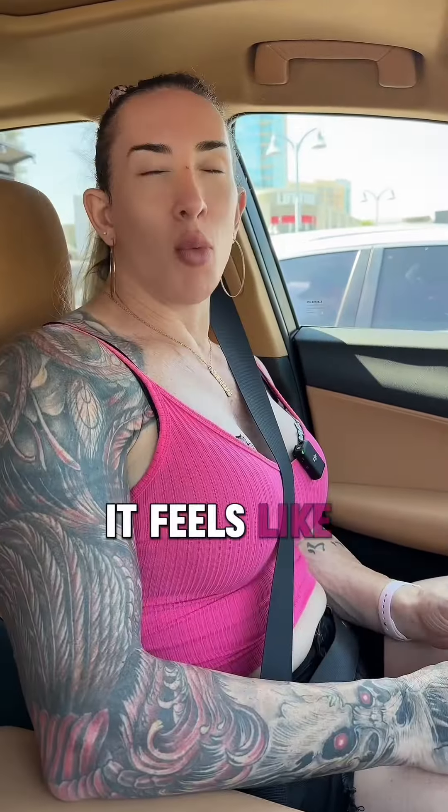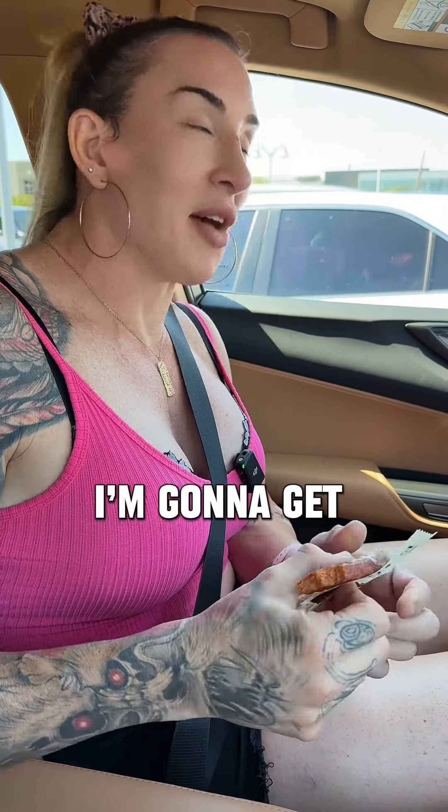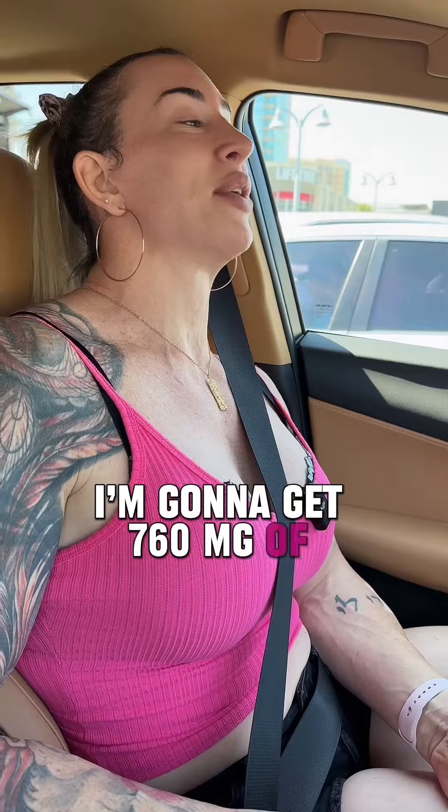I saw these epic bars and I'm very curious about them. They're very expensive. 8 grams of protein, 5 grams of total carbs, and the nutrition facts are blocked by the bar — that's frustrating. 130 calories, 9 grams of fat, 390 milligrams of sodium is high, only 5 grams of carbs, 3 grams of sugars, zero added sugars.